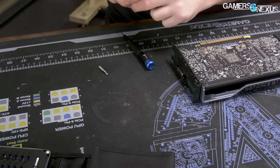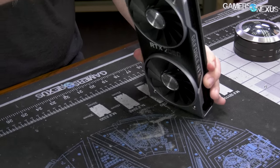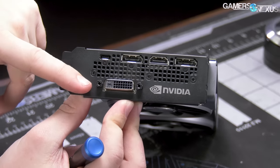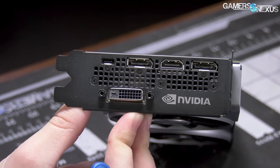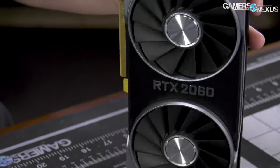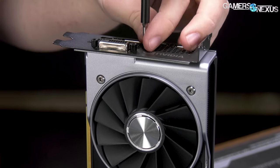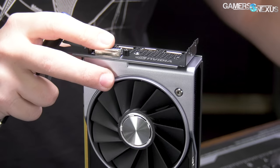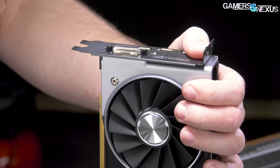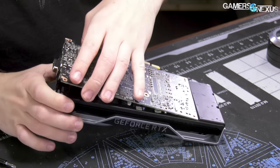We'll be checking against 12 volt on the shunt resistor legs to see which one corresponds to which header. Next thing — oh, it's got DBI. I haven't seen that in a while on an NVIDIA card. There are three of the larger screws — Phillips One, then three Phillips Zero, and then a four millimeter hex head. I think that is four this time, which is also why it's kind of annoying that NVIDIA made that change because it's going to be separate sizes.